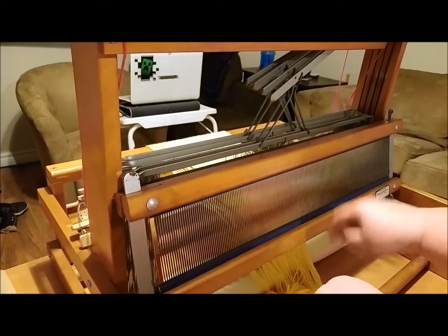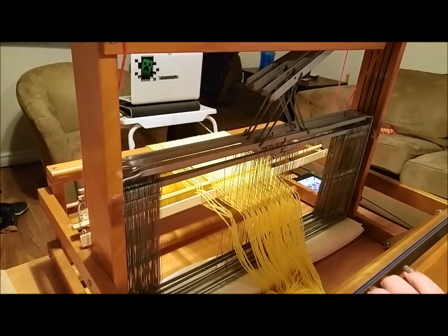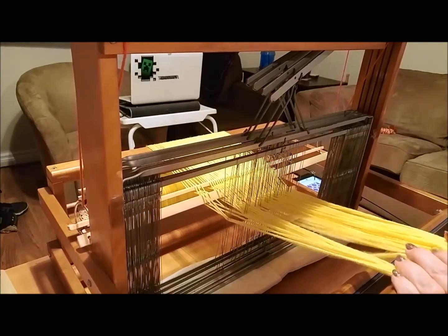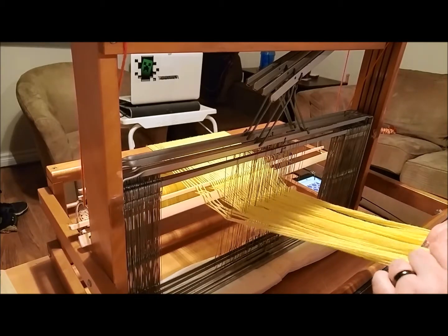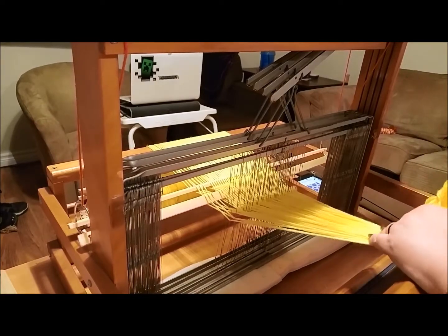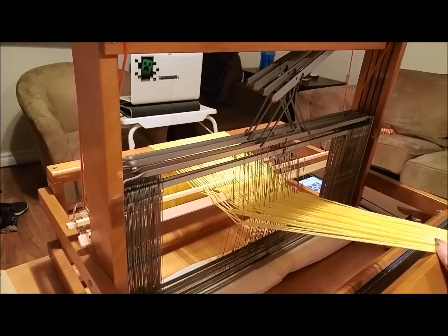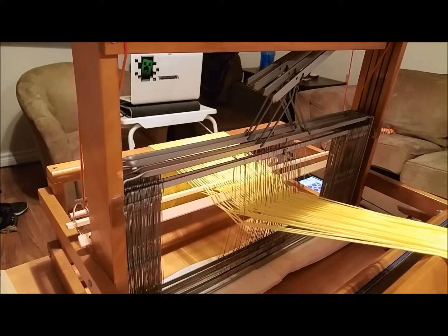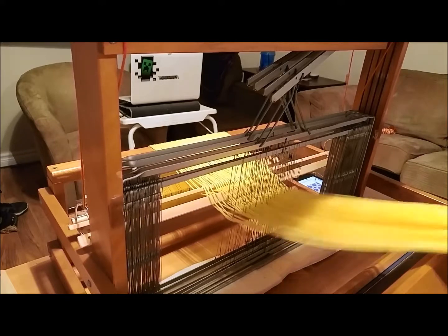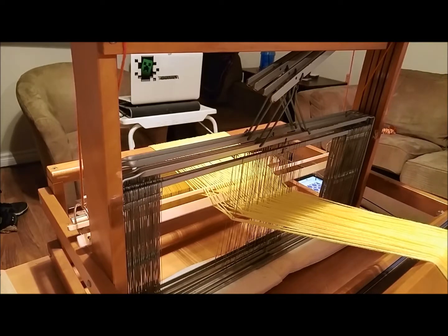Okay, so we are going to thread this now that it's in place. What I've done is given myself a lot more space here because I want to be able to have it come all the way through the reed and be able to tie it off at this end. I'm going to take the brake off — ignore the wood falling to the floor — and now I have enough space to get it all the way through the reed and tie it off so we don't have loose threads all over the place.